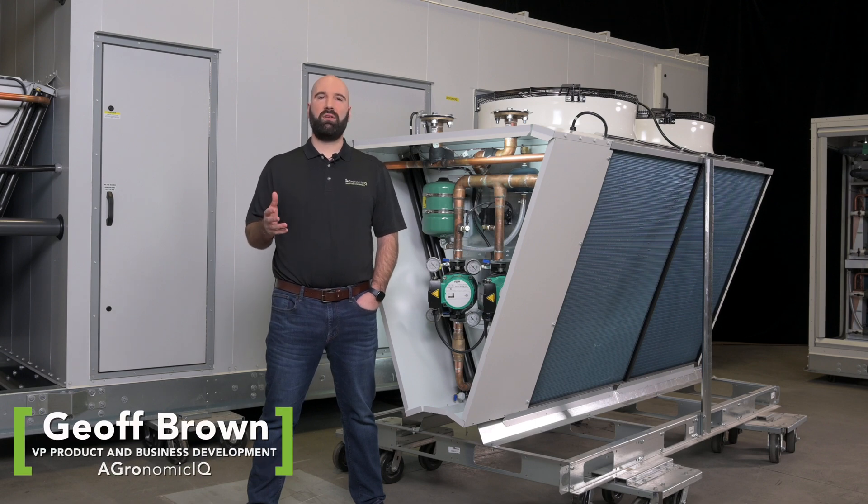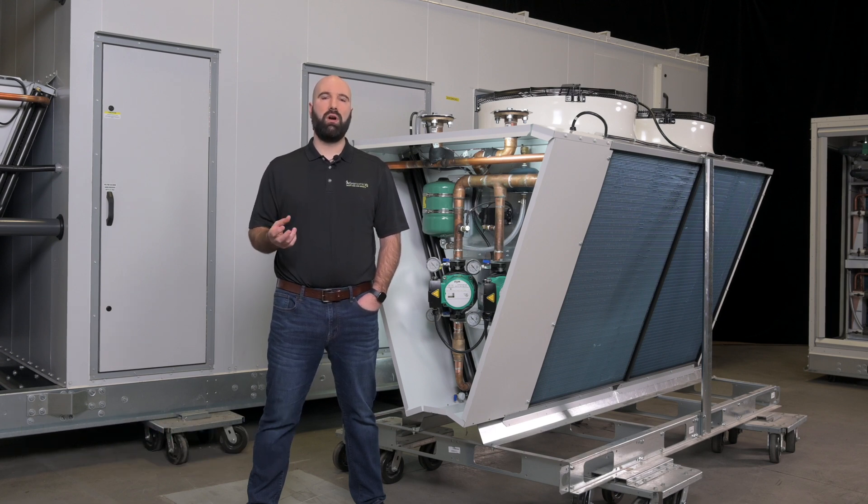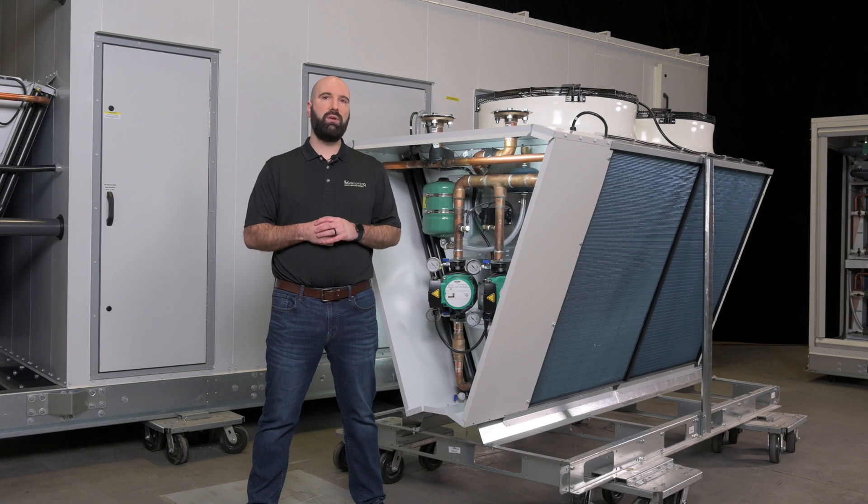Since Agronomic IQ's full product line is water-cooled, we decided that it made a lot of sense for us to go to market with a very competitive and fully featured dry cooler offering to complement our units on split systems. We in fact use these same dry coolers on our packaged units as well. We'll talk about the split system dry coolers and what they bring to the marketplace, but just a little bit of background on why we're doing water-cooled units.